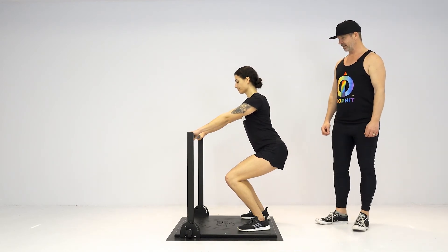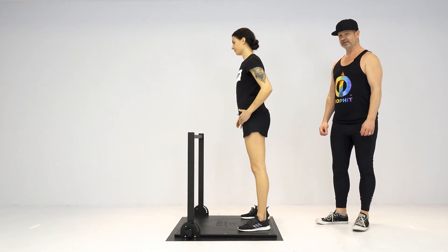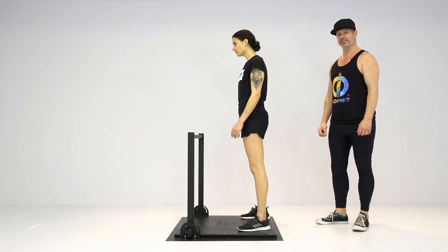You can come out at that position. That is the quarter squat with shoulder abduction.